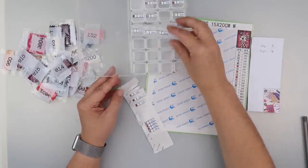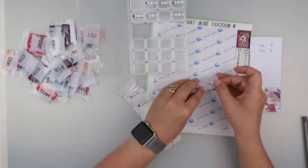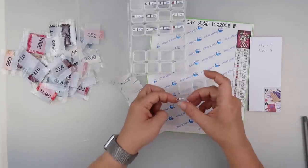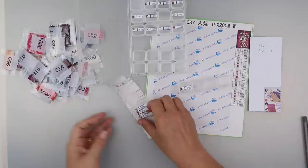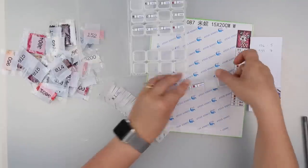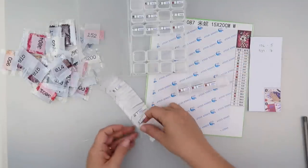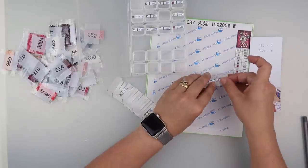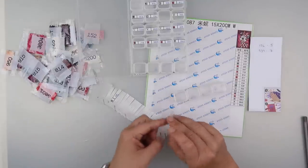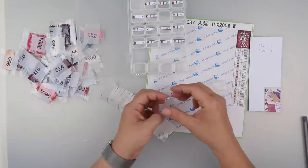I'll continue on with the numbers. No number one, but I've got number two, then three. Now when I'm hunting for the symbol off the chart it'll be a lot easier. Then five, six, seven, eight, and nine. I debated whether to start the numbers on a completely different row, but it didn't end up working out that way.